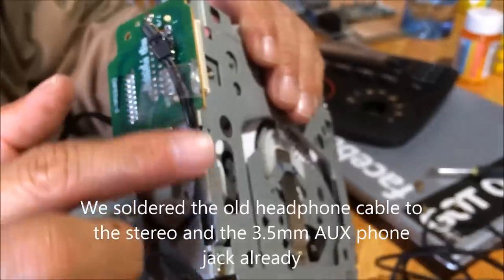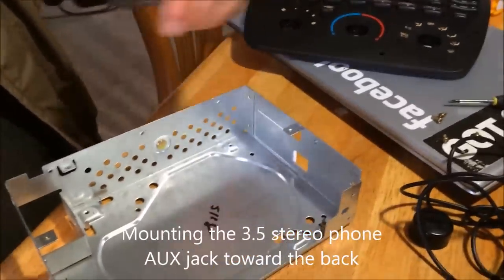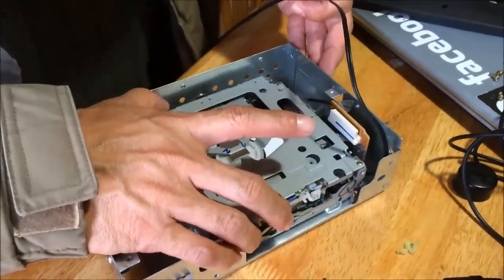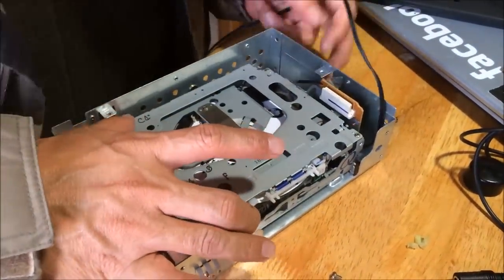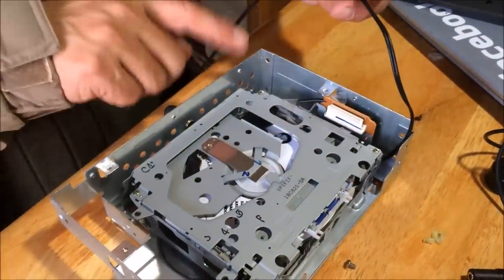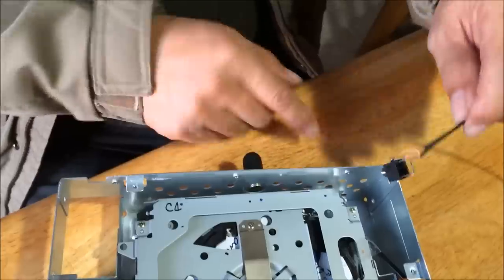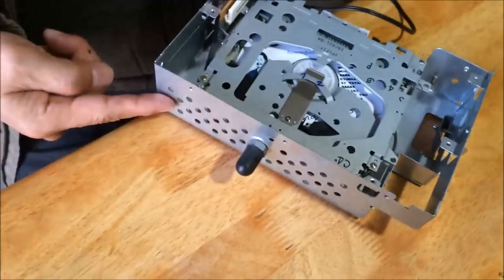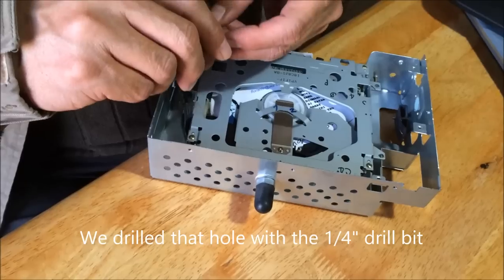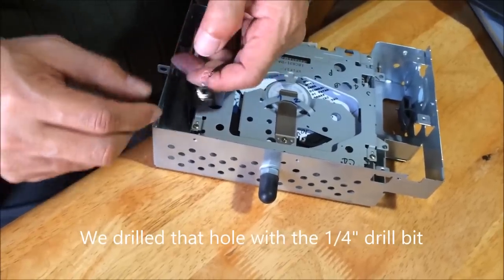I just secured this wire right here — there's a lot of room here where I can route it back. Since we have a lot of room on this side, I'm going to make one of these holes bigger and then install it.